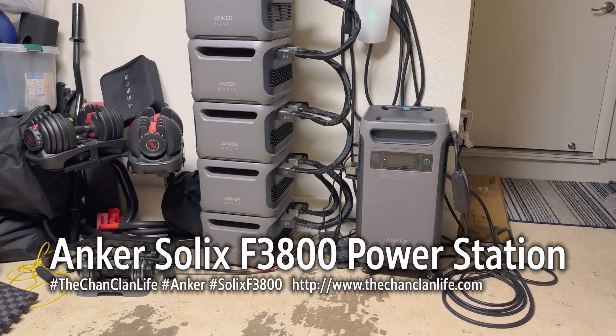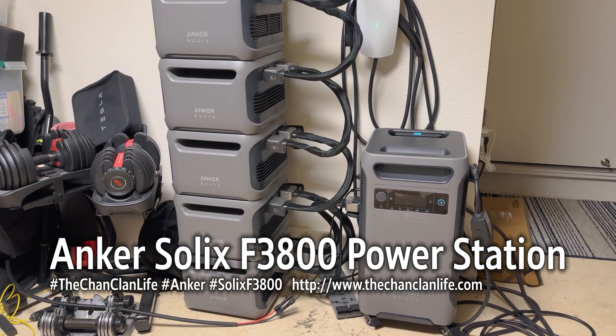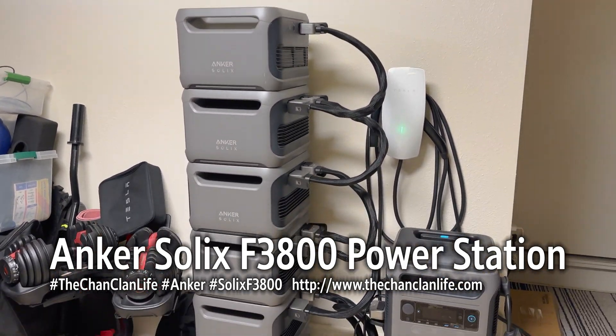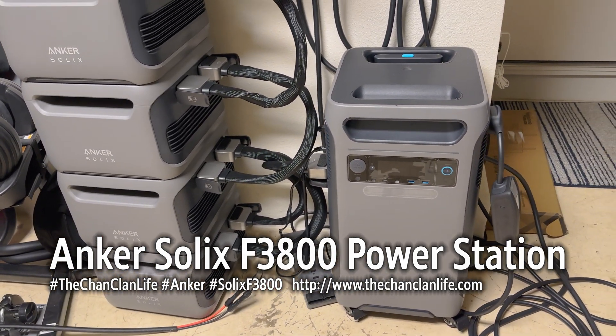Hey Tech Talk viewers, this is Dan and this is the Anker Solix 3800 series — basically a home backup kit that has six additional F3800 series backup batteries all connected to one unit here.